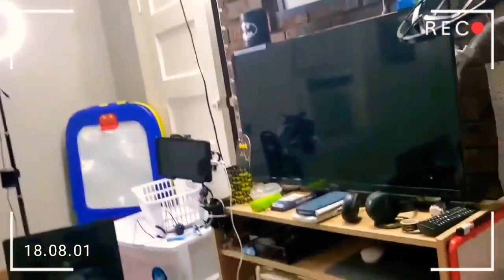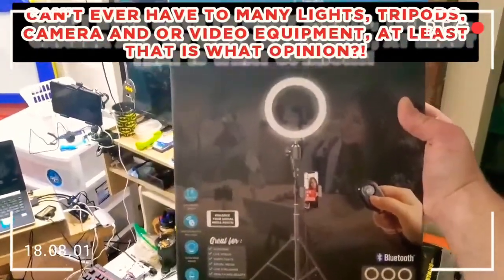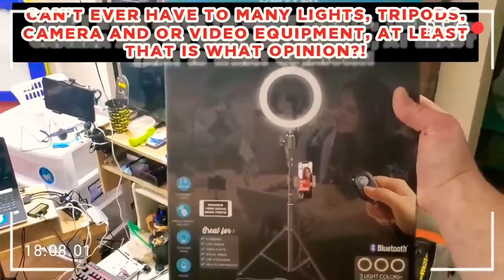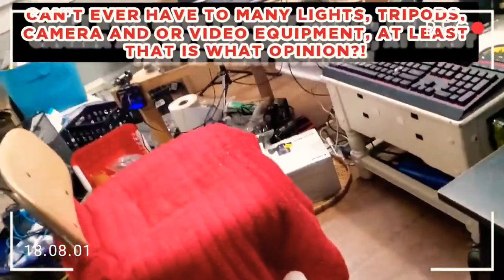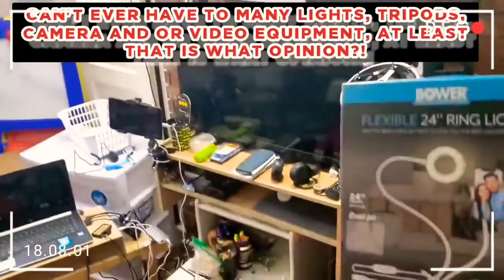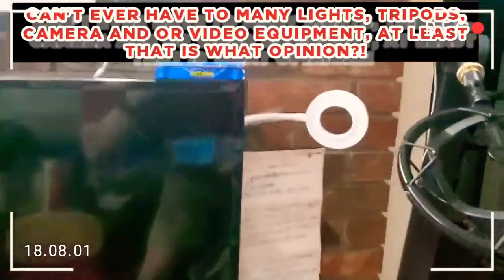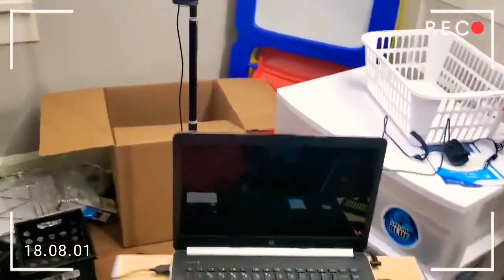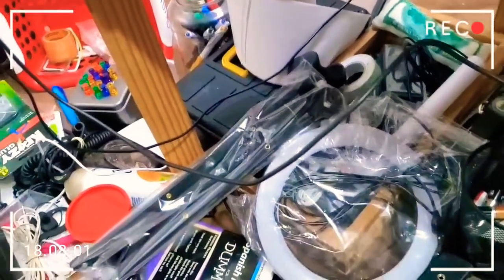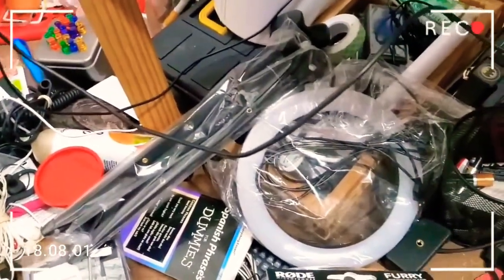Love it. And then I got all these things. Got another Bower stand and light, same as that circular light over there. And then I got another Bower flexible 24-inch ring light, same as that white one right there. Then I got another one that I've opened up — the 8-inch ring light. That's all my cords and stuff; I'm trying to get everything situated.